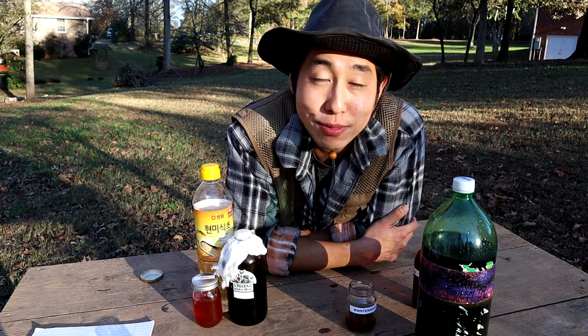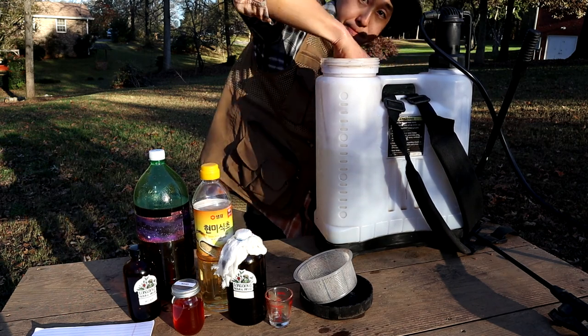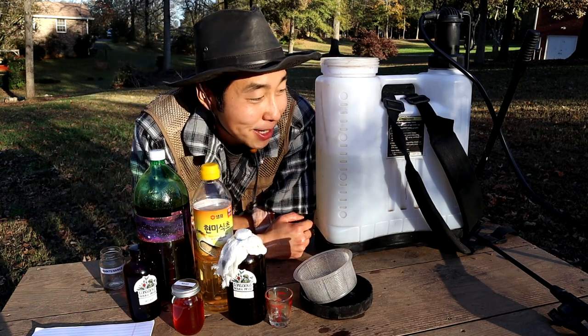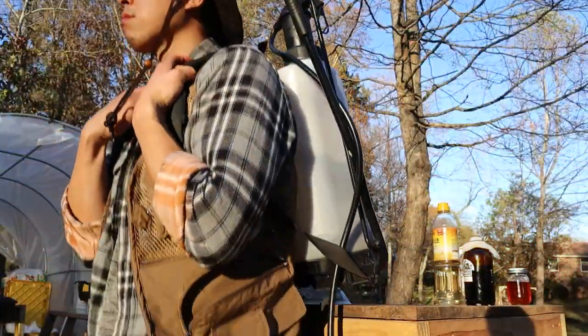So I'm going to stir that up and we're going to apply that to my beautiful garden. All right, I'm going to spray my garden down — I'll show you what that looks like.